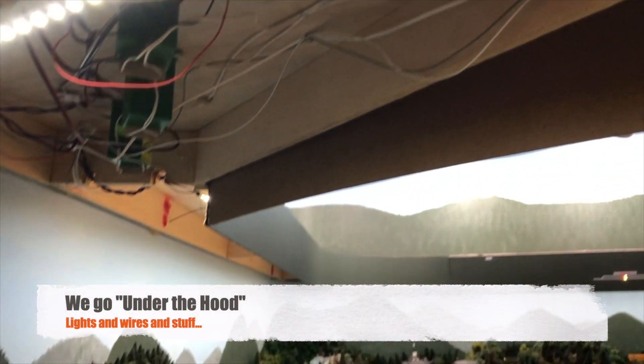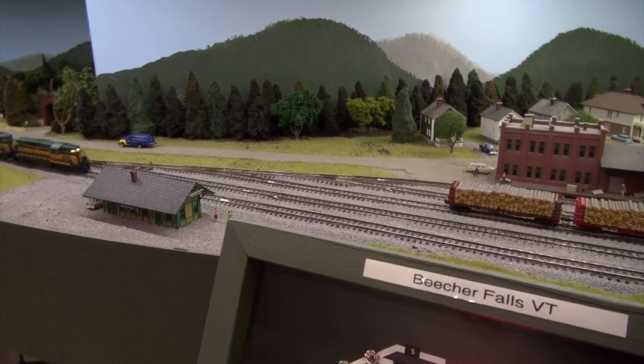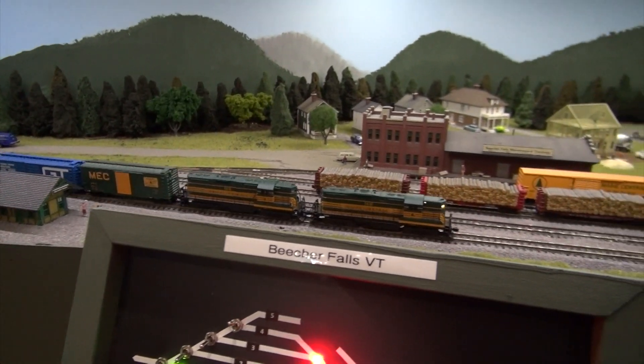As you go along, you'll say, well, this could run a little smoother, or this yard could be configured a little differently and I could run more trains through it. For instance, with my control panels, I've redone a few of them because I didn't quite like the way they indicated where the trains were. So I redo things and improve the layout constantly.